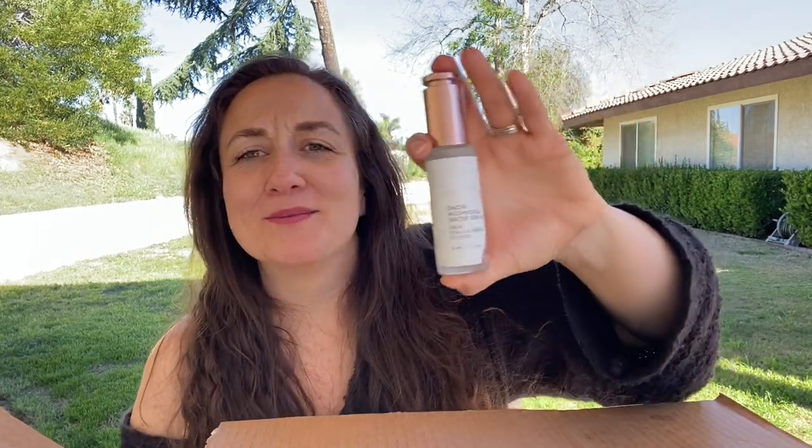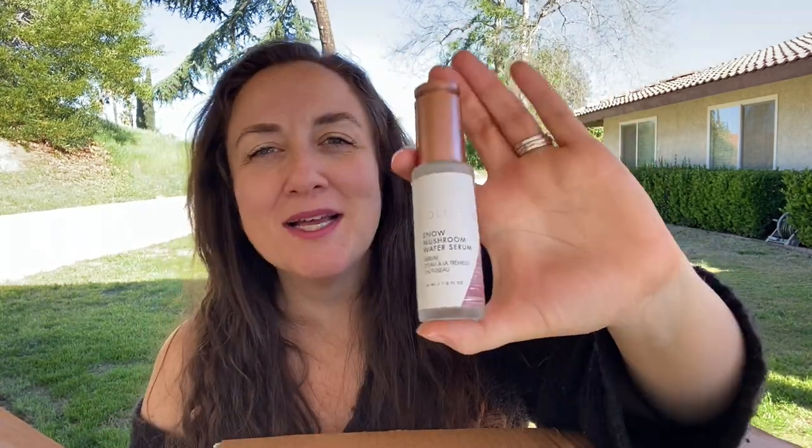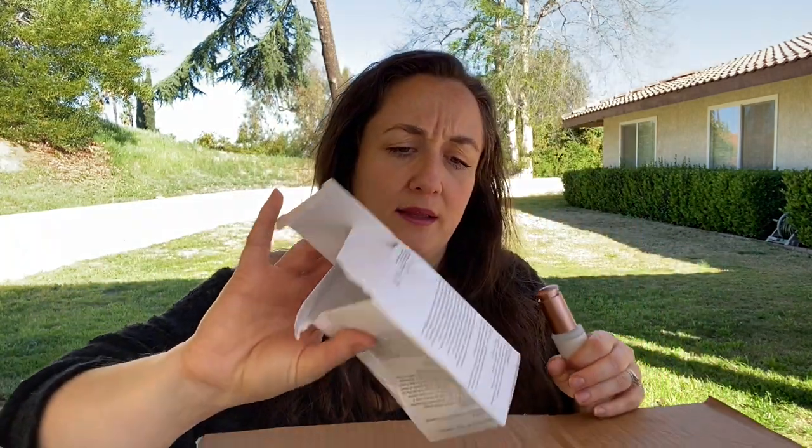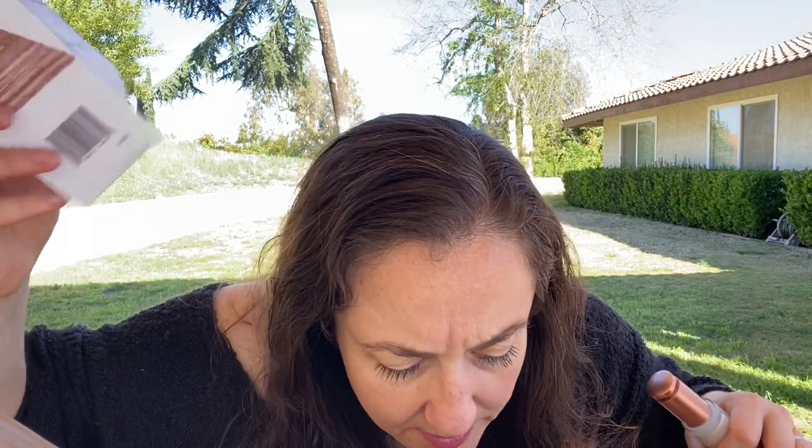I got the Volition Snow Mushroom Water Serum. I got like three serums and two hand lotions — I don't know what I'm thinking. This one is highly rated. They also had their Strawberry Sea Serum available in the sale, which is also really highly rated. I thought about getting that one but I ended up going with this serum instead.